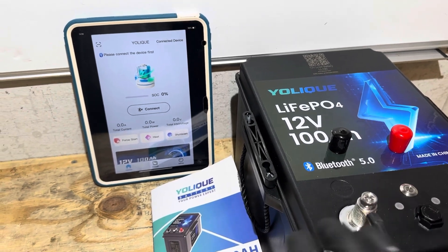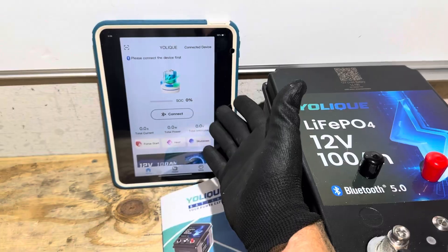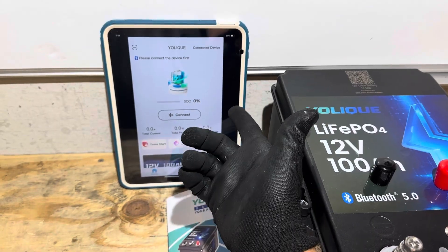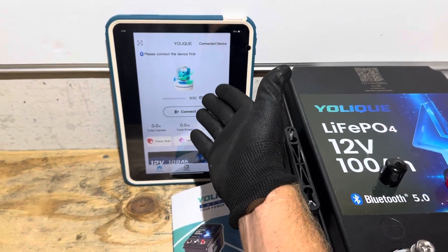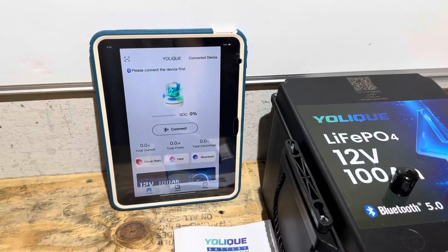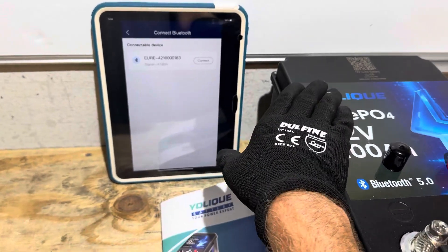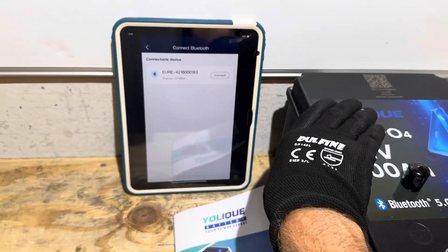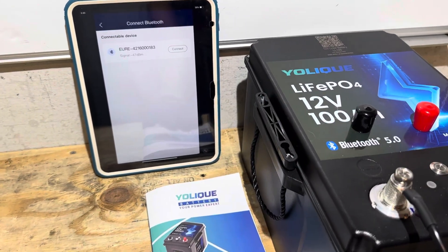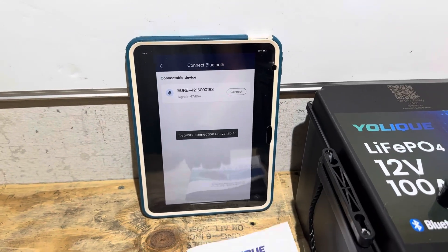Two things about the battery off the start I don't like. To use their app, you have to register your email account, get a password sent to you, and all that. I don't like having to do that registration, but that's why I keep some throwaway email accounts — I don't get spammed. So I registered to the Yolik app to get the Bluetooth monitoring, then I took my tablet to where the battery is located with no internet connection. It won't let you connect without internet — you have to have Wi-Fi or a hotspot. That's a big strike. A lot of people that use these batteries are in remote locations, camping, with no signal.